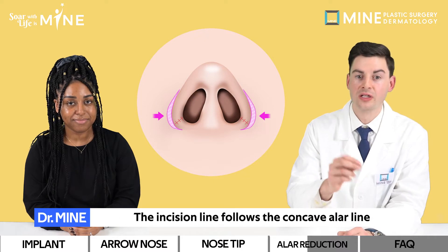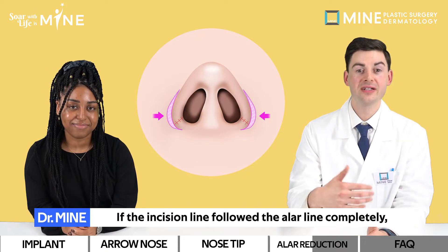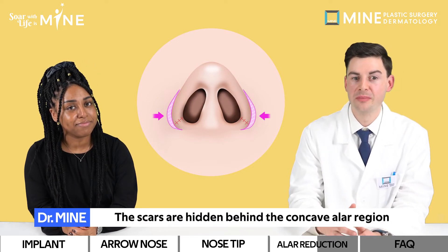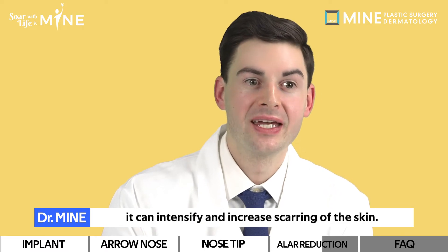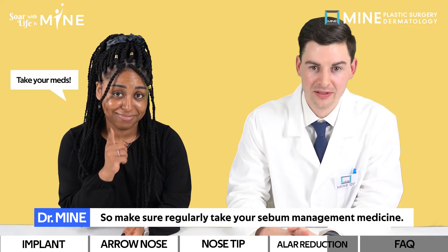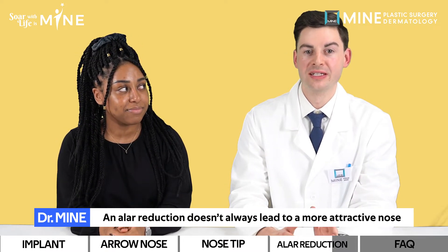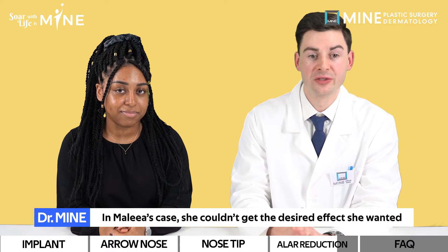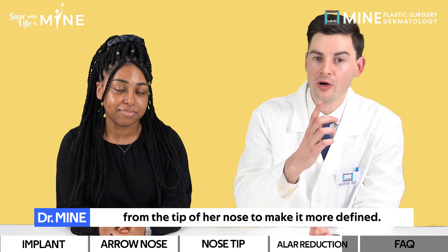The incision line follows the concave LR line but is designed one millimeter above it. If the incision line followed the LR line completely, it would cave in post-surgery. The scars are hidden behind the concave LR region so they are difficult to see. If you secrete high amounts of sebum, it can intensify scarring, so make sure to regularly take your sebum management medicine. Furthermore, a bulbous nose is different from a wide LR. An LR reduction doesn't always lead to a more attractive nose for those with a bulbous nose — in Malia's case, she also had tissue removed from the tip to make it more defined.